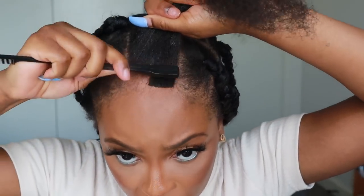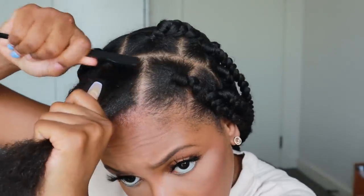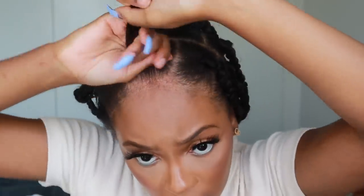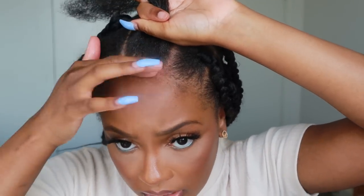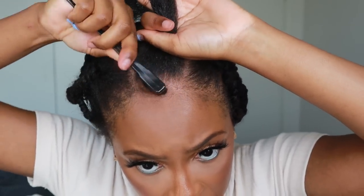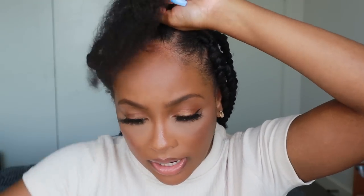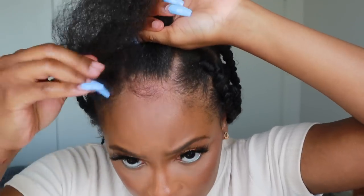Now I'm going to use my edges brush — again from Amazon — to make sure as much as possible of my flyaways are taken in. You can try and do styles at this point, which I feel do eventually lift, but you can still add and layer your baby hairs at a later stage.